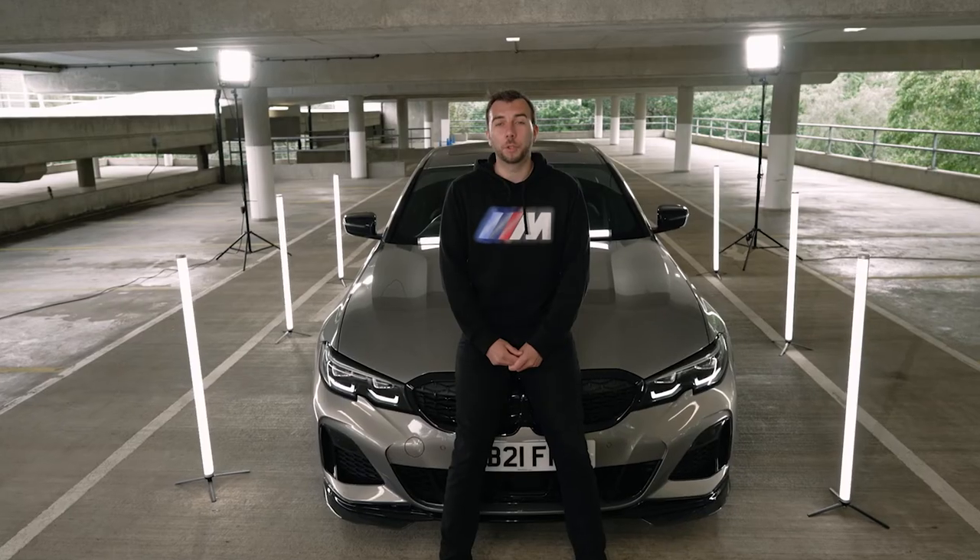Thank you for joining me on the tour of my BMW road car. If you guys want any M Performance parts fitted to your next BMW, then make sure you contact your local retailer.